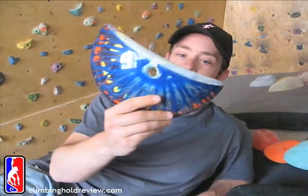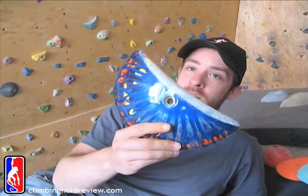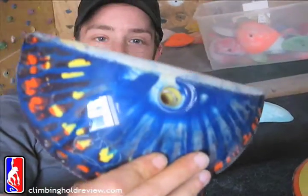Today we're looking at the DRCC Force Edges Set A and Set B — there are actually two sets. We've got three of the four holds. What you're going to notice about these holds straight out is that someone was obviously doing a whole bunch of LSD when they poured these ones. They're a little bit psychedelic.